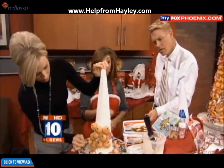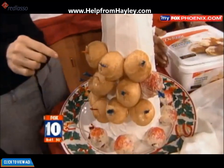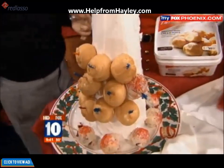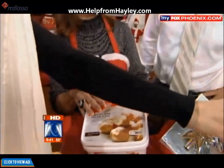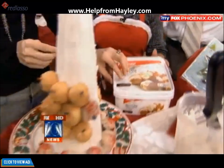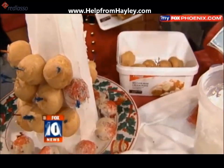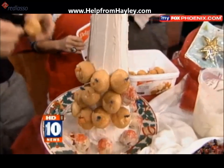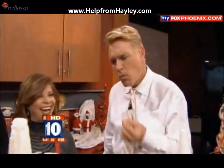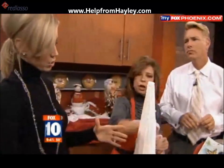Then you just pop the cream puffs on there. Your frosting and cream puffs — you can make or you can buy. It's your desire. I like the buying part! Buy makes it easy — you can make it as easy as you like. These are always in the frozen food section. You can just pop one in, or pop it in your mouth. And then you just keep going all around.